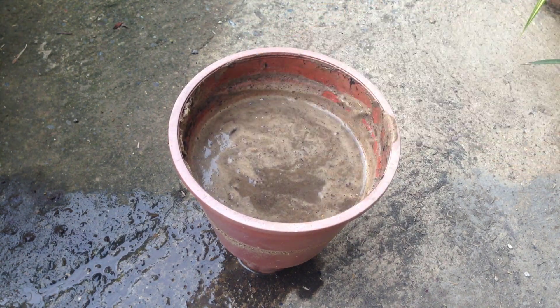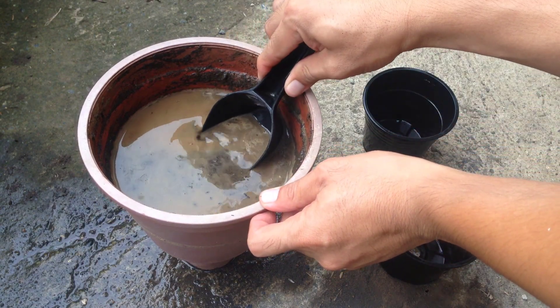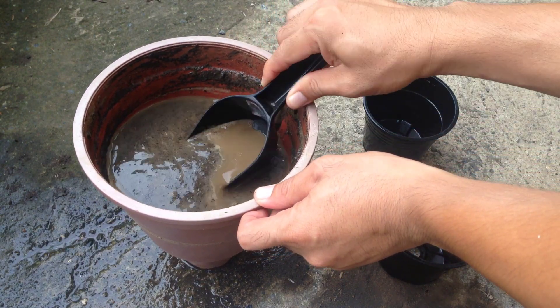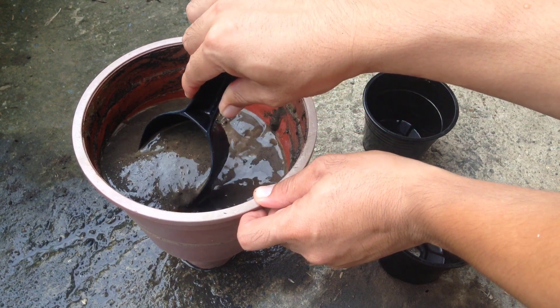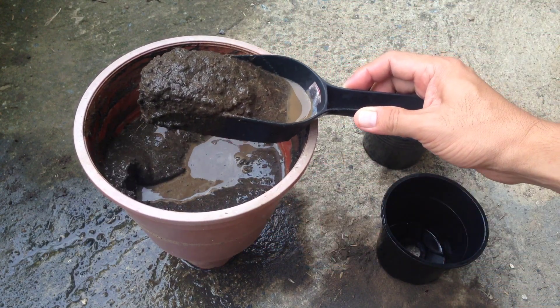You can either expose it to direct sunlight or filter it to dry. You may place it in pots so it dries faster — whichever works for you.